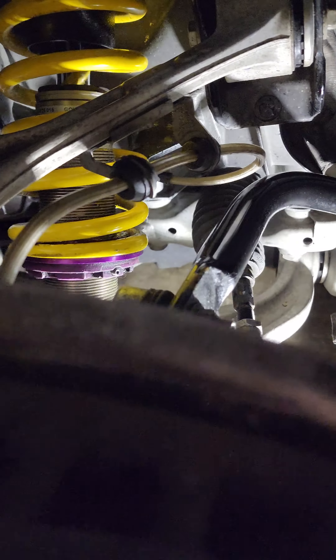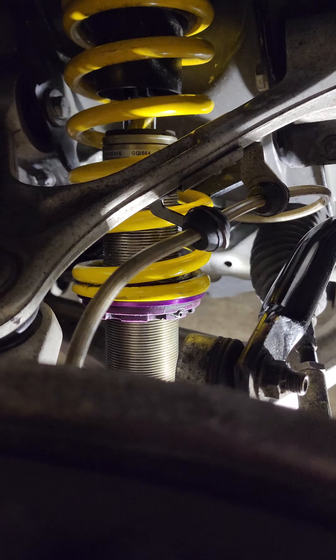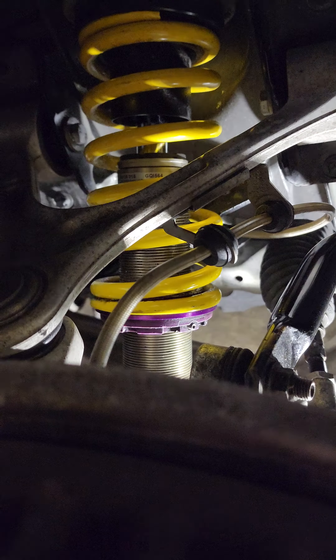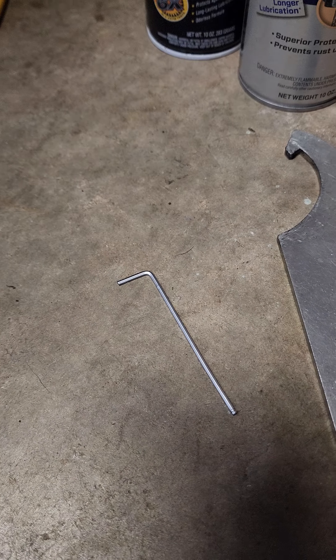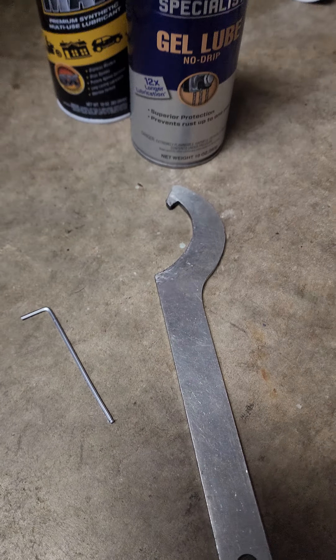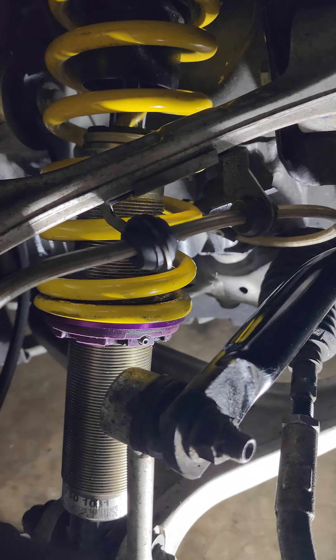In this video I'm going to show how I adjust these KW V3 coilovers. The tools that I used were an Allen key, this spanner wrench to adjust it, and a little bit of WD-40 to lubricate and clear up some of the debris that's on the collar.